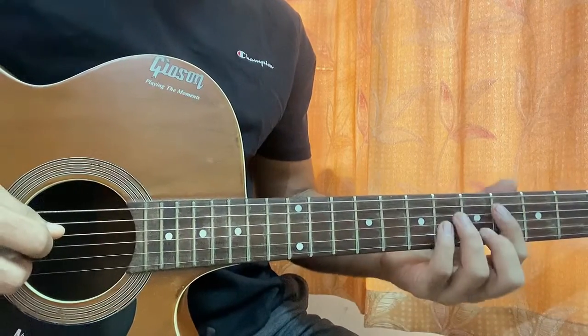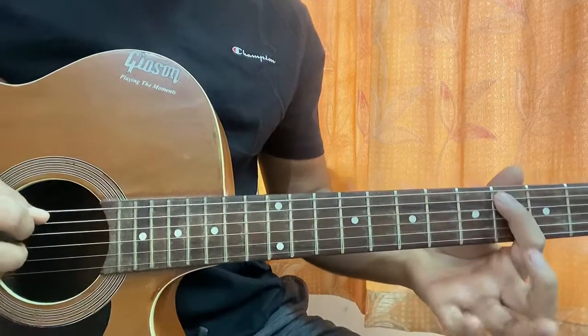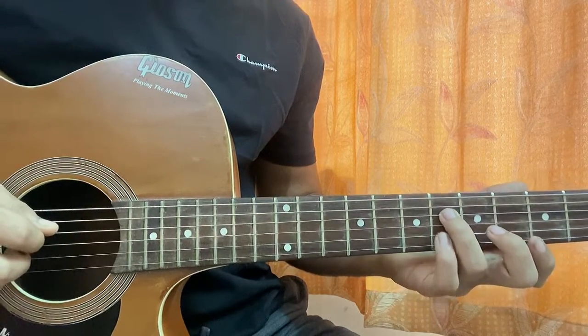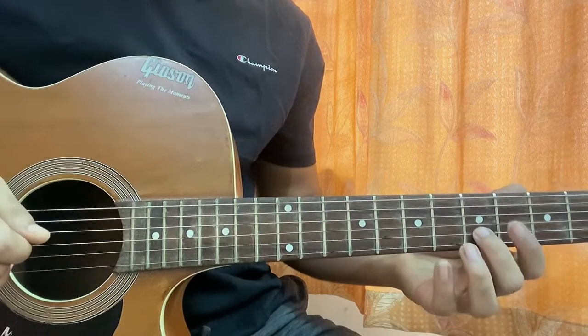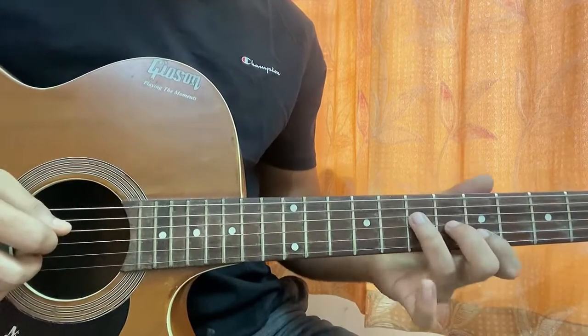The first chord we have is a C sharp minor. How I'm playing the chord: I'm just having my index on A4, my ring on D6, pinky on G6, middle finger on B5. That's it. Keep the top E and the high E muted — we don't have to play the full bar chord.